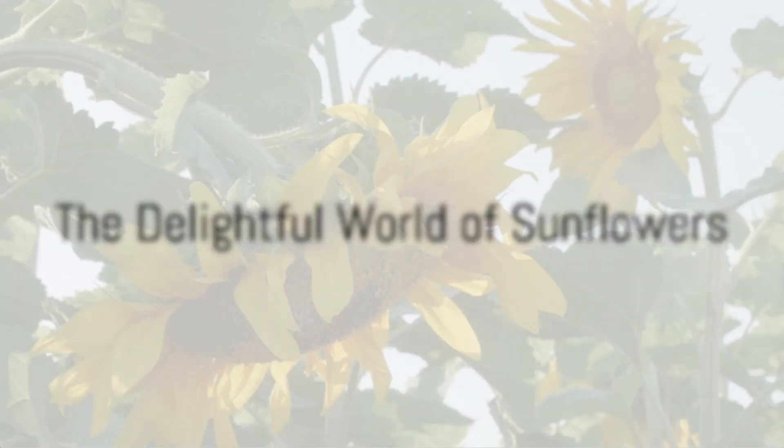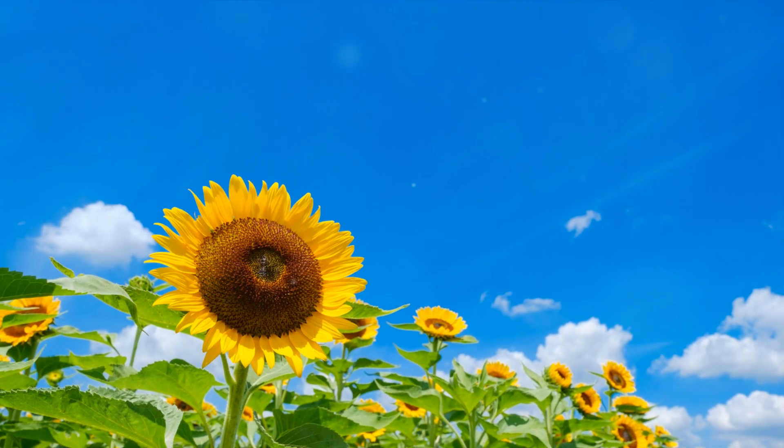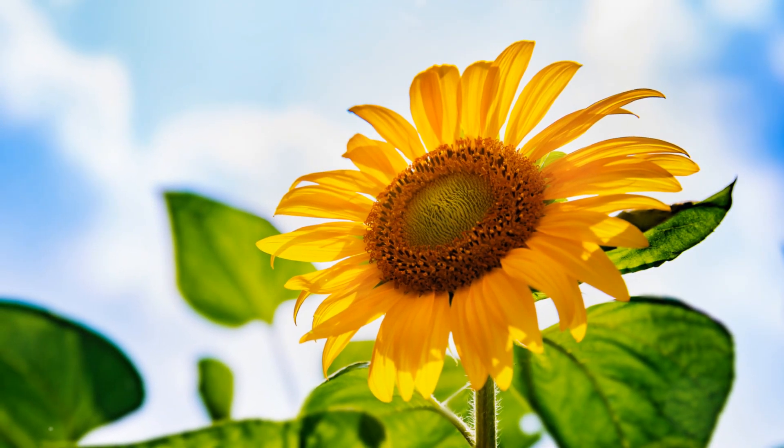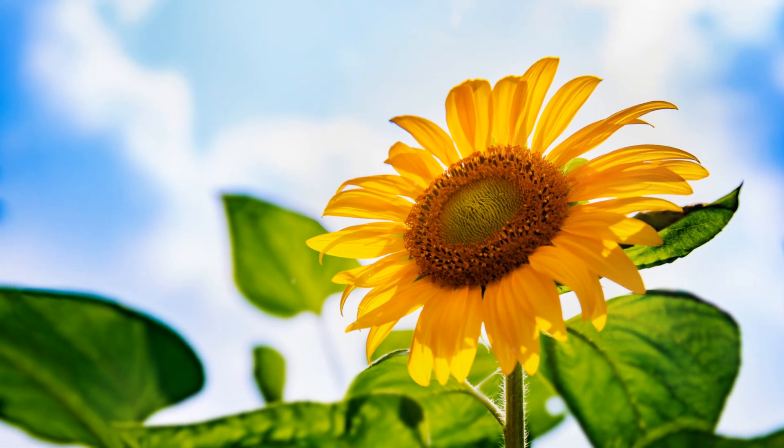Today, we're diving into the delightful world of sunflowers. These vibrant sunny blooms are not only a joy to behold, they're also surprisingly easy to grow. Here's a step-by-step guide to help you cultivate these beauties, whether you're planting in a pot or directly in the ground.